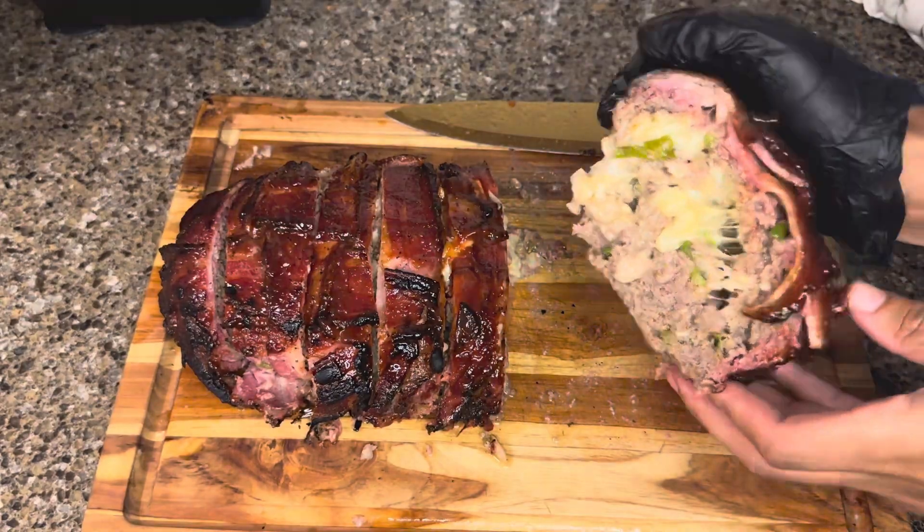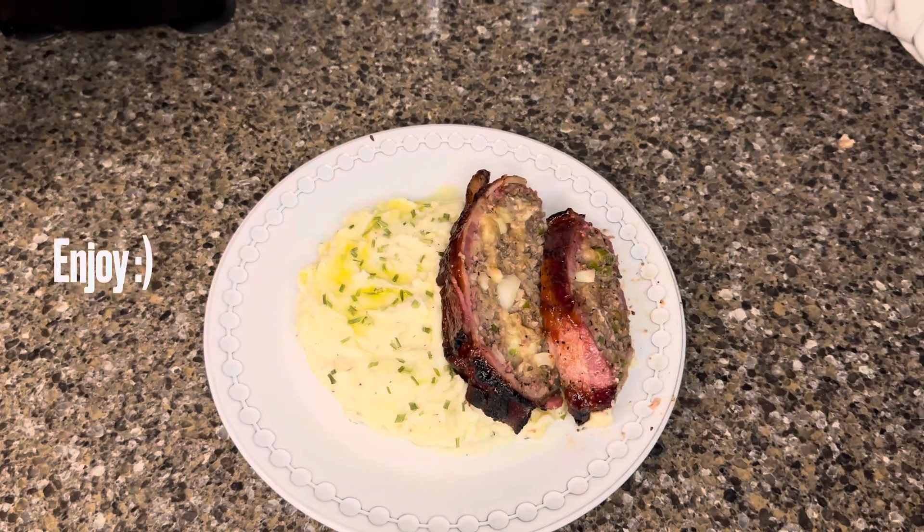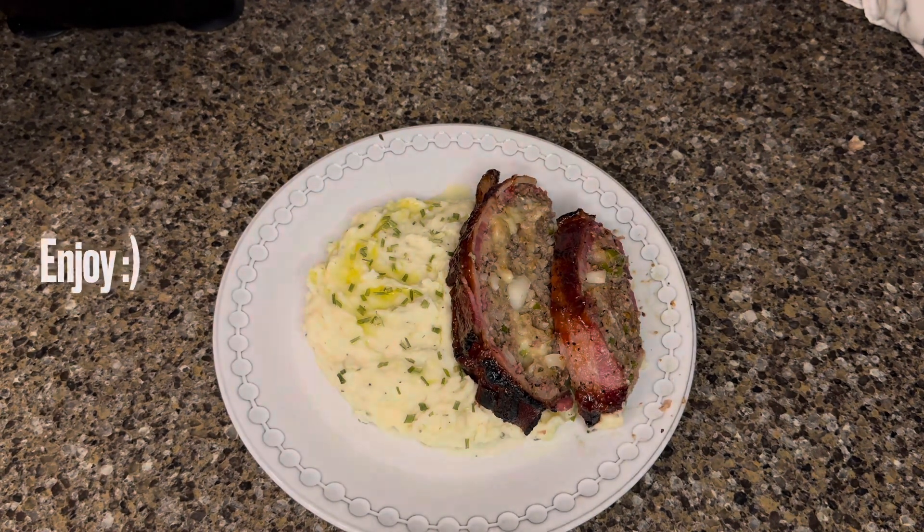Meatloaf. We love meatloaf. And to top it off, make a nice garlic mash to go with it, and your taste buds will be wilding.